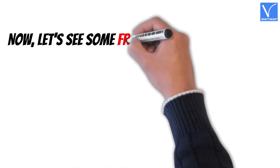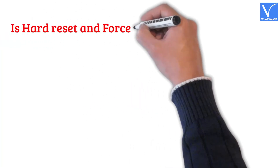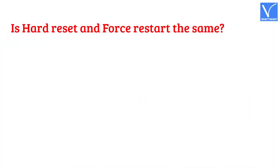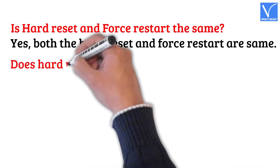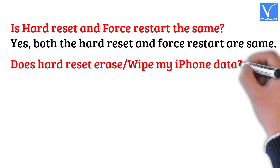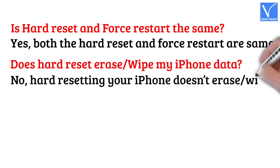Now let's see some frequently asked questions regarding hard reset. Is hard reset and force restart the same? Yes, both the hard reset and force restart are the same. Does hard reset erase or wipe my iPhone data? No, hard resetting your iPhone doesn't erase or wipe your data.